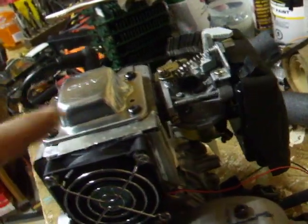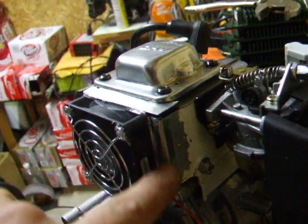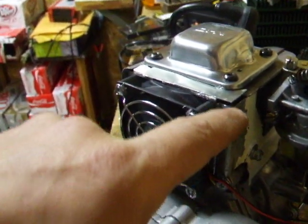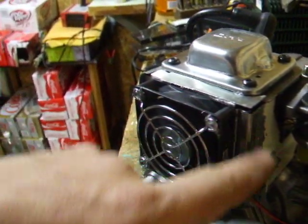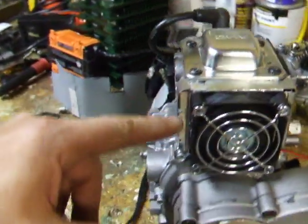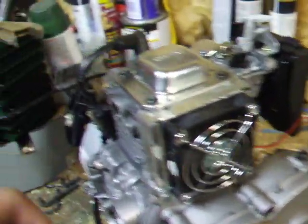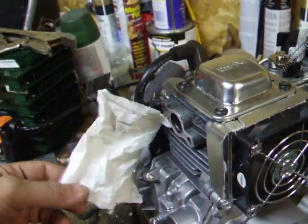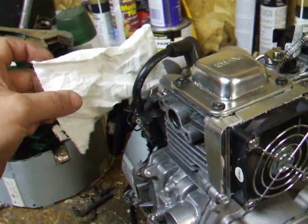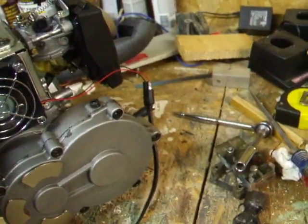I put a fairing around the fan and joined the old fairing with the new using a corner piece that's been epoxied on. You can still remove the side plate without it disturbing the fan — the fan actually comes off too. It's running right now and it throws a hell of a lot of air on both sides, so it's getting the cylinder really good.